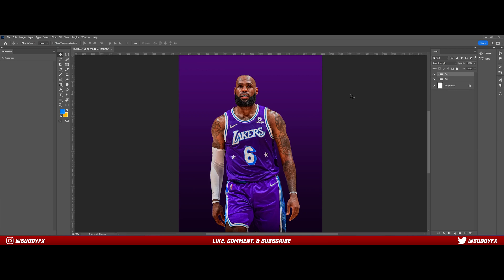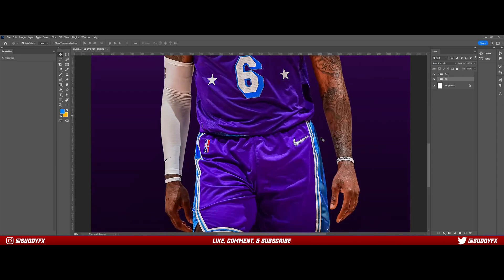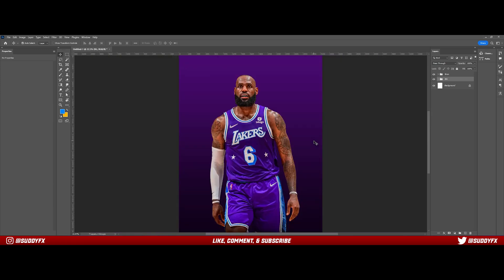I start off here with a little scene set up with LeBron — it's really roughly cut out and the retouch isn't fully done, but it's just to have something decent to look at. First thing I do is add another layer just to keep everything separate, so it's easier to go back and change after.